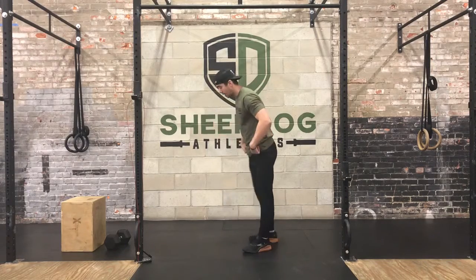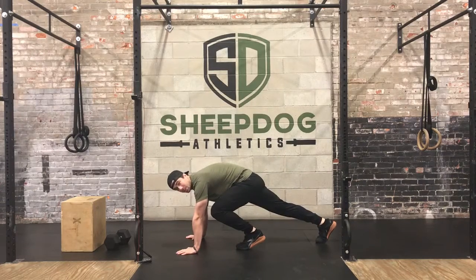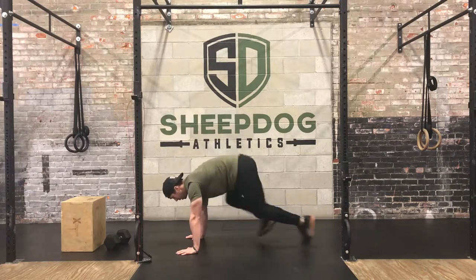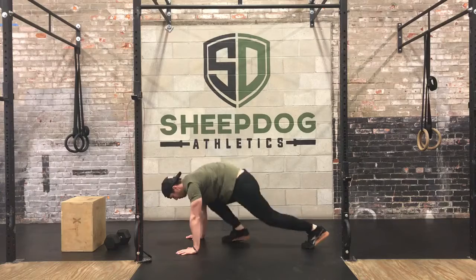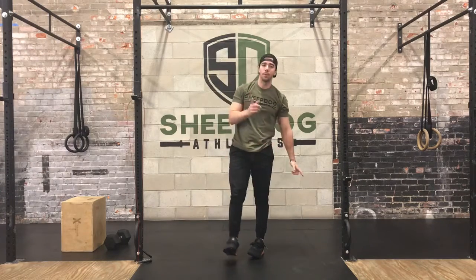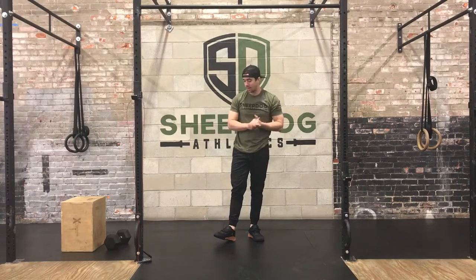Our first movement will be the mountain climbers. We're starting off in that plank position, bring one leg up and then you'll be swapping legs. Each leg will be one rep. After that, the mountain climbers, we're going to the skaters.